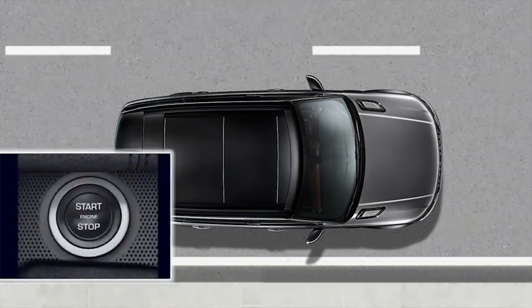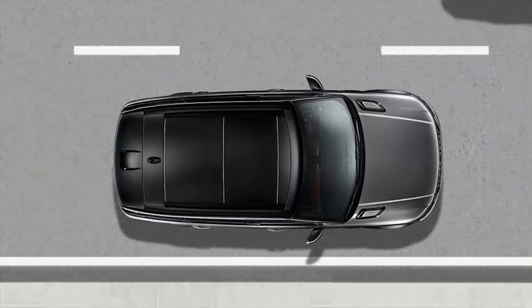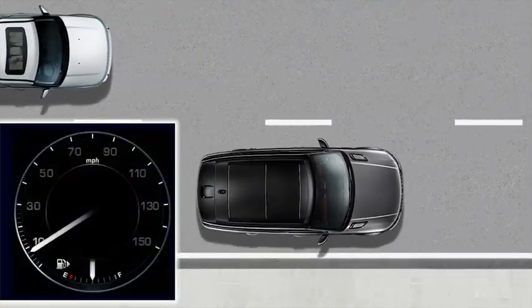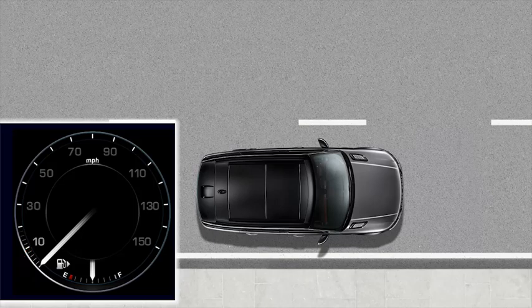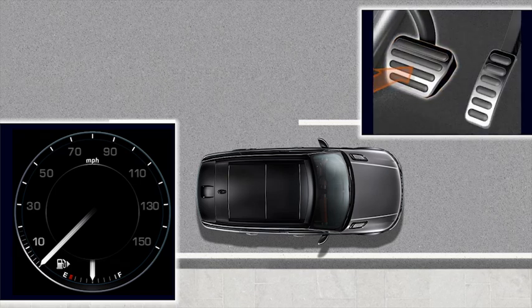Intelligent Stop Start becomes active when you switch on the engine. When the vehicle becomes stationary after driving at speeds above 2.5 mph or 4 km per hour, Intelligent Stop Start will stop the engine. It will remain switched off for as long as you are stationary and you have your foot on the brake pedal.